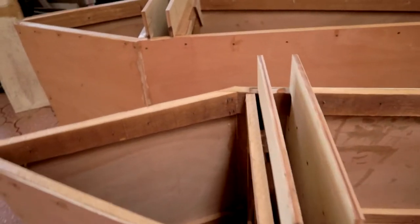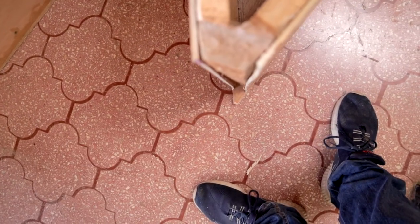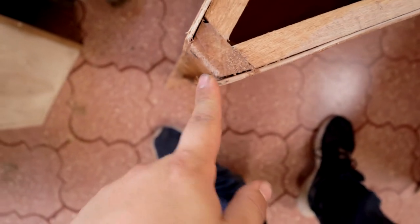I am going to continue with the shaping of the point. As you can see here, the plywood extends just a little bit over the temple point. You can see the same here, so I'm going to shape this and I'm going to cut those screws as I already mentioned.